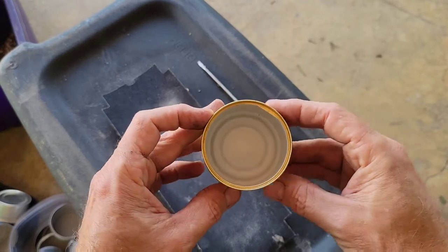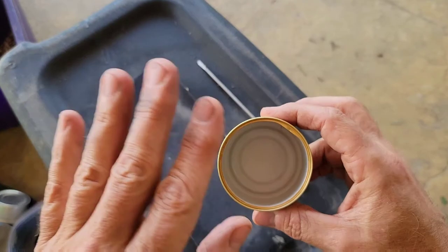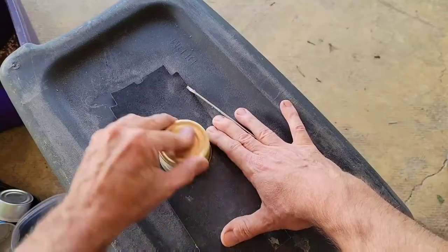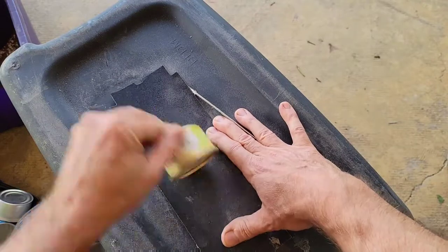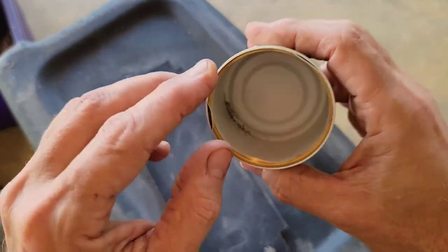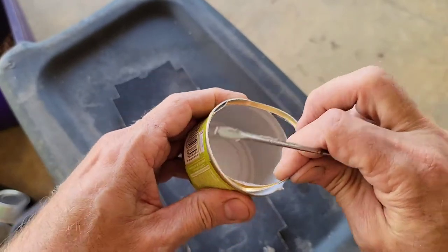I use these little Fancy Feast ones — I like the gold color of them. There is a sharp edge on the inside and you want to get rid of that. To do that, just take a piece of sandpaper, lay it on a flat surface, turn the can upside down, and rub it back and forth on top of the sandpaper. After just a few short minutes, you'll see the inside starts to split because it's kind of a rolled-over edge, and you can just pick that out with a screwdriver.